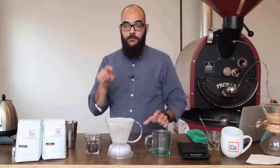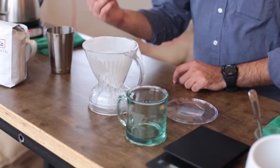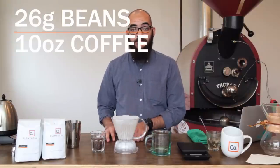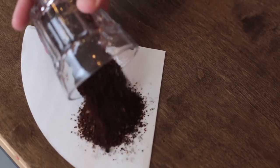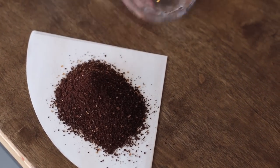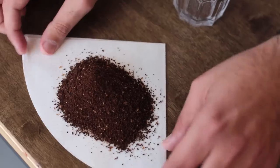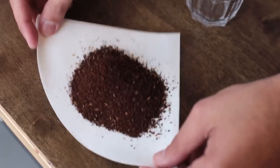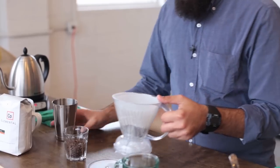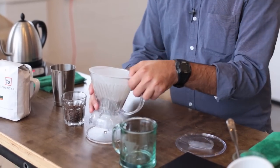Once you've run some water through your Clever Dripper filter, you can grind your coffee and just place it right in the bottom. About 26 grams of coffee is what we're using today to make 10 ounces of coffee. We're grinding it a little bit coarse today, so it's closer to the consistency of sea salt than it is to regular table salt. We've already got some coffee ground here, so we're going to put it in the bottom and shake it around so that we've got a flat base.